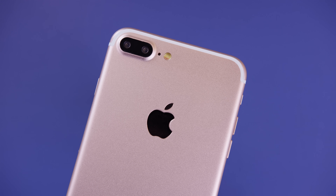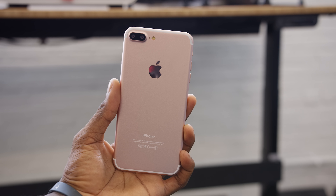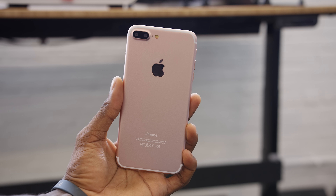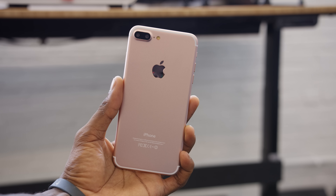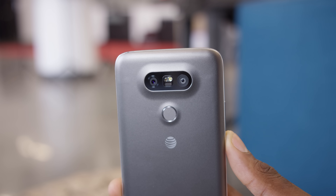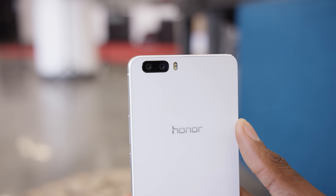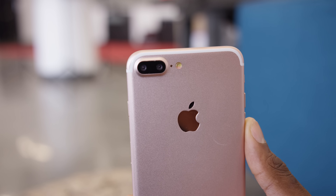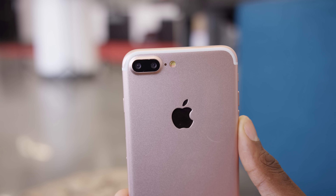Last but not least, you can see the dual camera module on the back. At this point, we know it'll have two cameras but we don't know what they will do, or whether they'll be the same or different. I made an entire video about dual camera smartphones — I'll link that below — but there are some that have one wide angle and one normal camera you can switch between, and some that have two of the same camera that combine the image to get more detail. We don't know what Apple is doing, but we're pretty sure the iPhone 7 Plus will at least be rocking the dual camera setup.